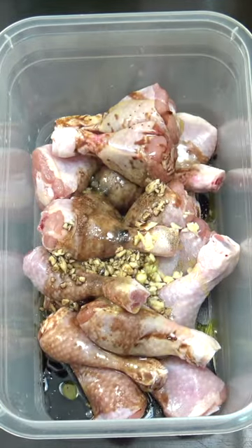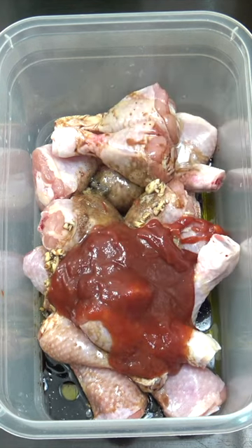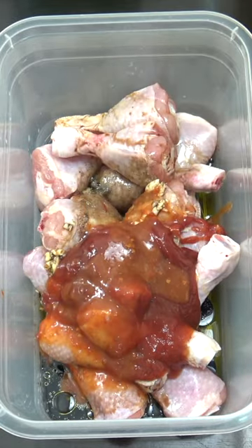We're going to add the same amount of a light soy sauce, about half a cup of ketchup, and a tablespoon of hot pepper sauce — that's the brand I use, Encona, beautiful stuff.